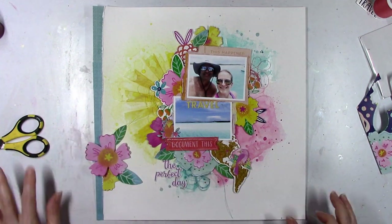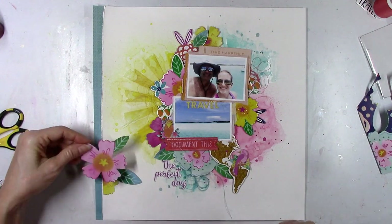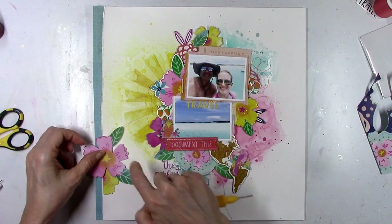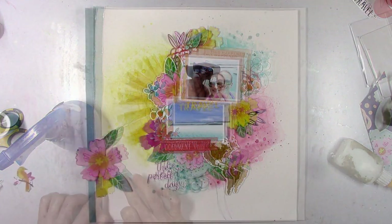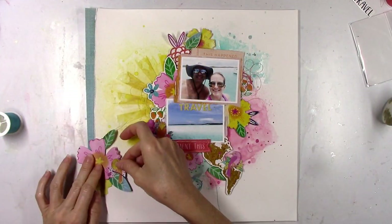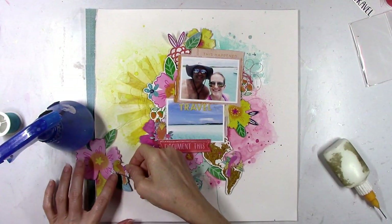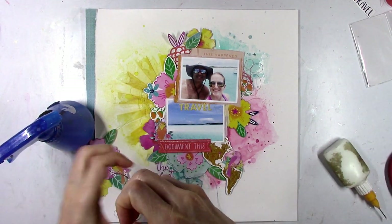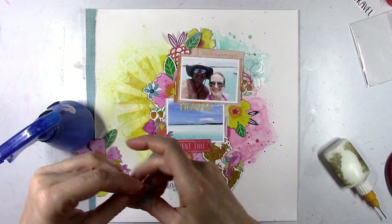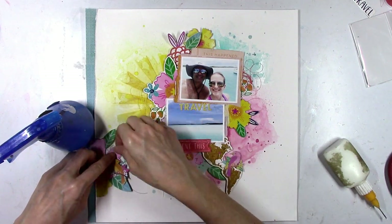I'm creating a little cluster on the left to break up some of the white space, going with a little yellow, a little pink, some green leaves, popped up for dimension. This is where the third little bird is going to go — he's looking in the right direction, a little far from the water but he's thinking 'I need to get over there.' I'm also adding a little bit of darker blue thread on that section for more texture and little pops of color.